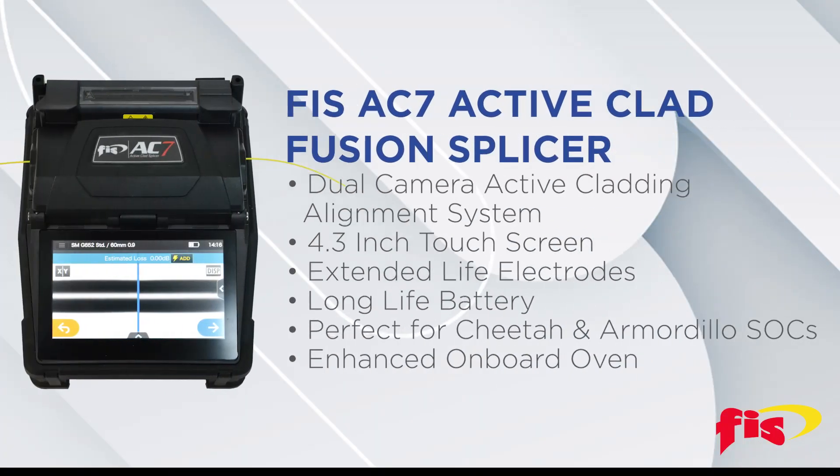The AC7 has a dual-camera Active Cladding alignment system, a 4.3-inch touchscreen monitor, extended-life electrodes, and a long-life battery. It can terminate Cheetah and Armadillo splice-on connectors.